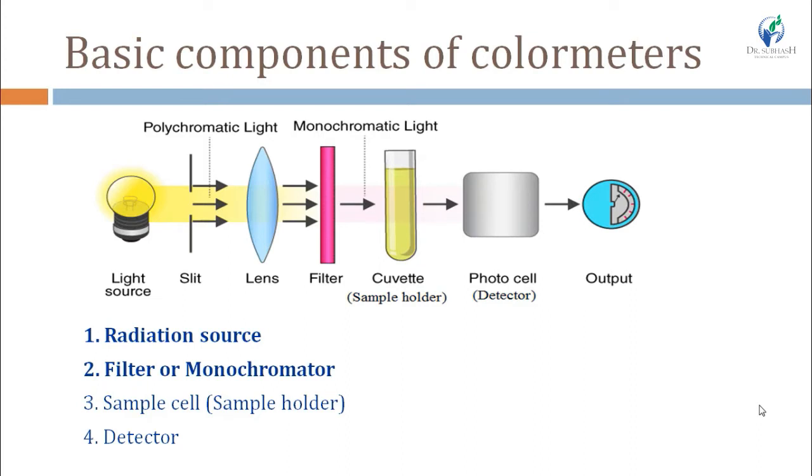Now, the basic components of the colorimeter are also the basic components of the spectrophotometer, but the spectrophotometer has additional components beyond these basics. The basic components are: light source, slit, lens, filter, sample holder, and then detector, followed by output.